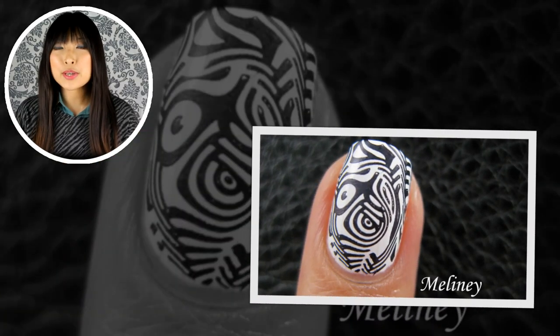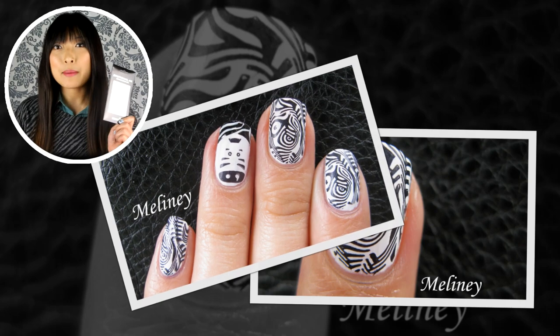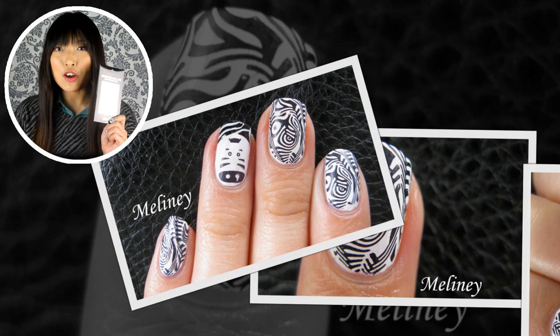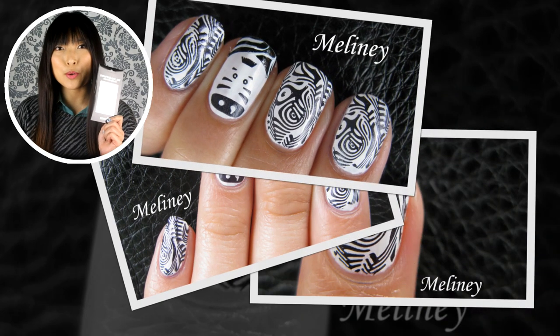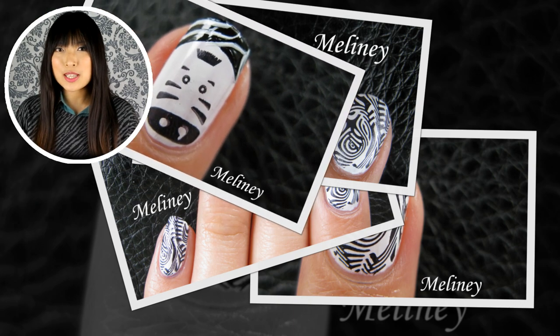Hi everyone! Today's nail design is created using Kona's new square image plate number 8, and I'm going to be giving one away to start off my channel's annual December giveaways. So stay tuned to the end of the video to see how you can enter to win.